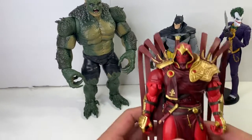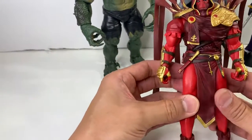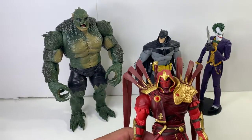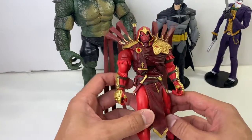Welcome back to All About Articulation, where we do a deeper dive into the articulation of some of your favorite action figures, while glossing over things like sculpt, paint apps, character history, and accessories — because I suck at that and there are already so many great reviews on YouTube who do that already.